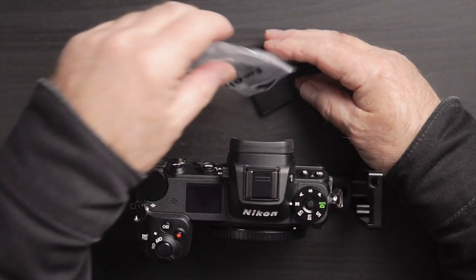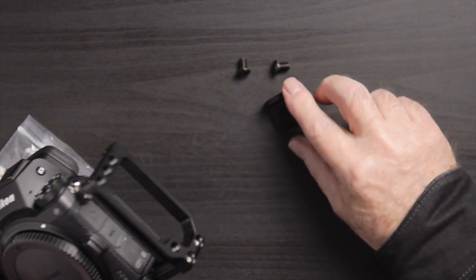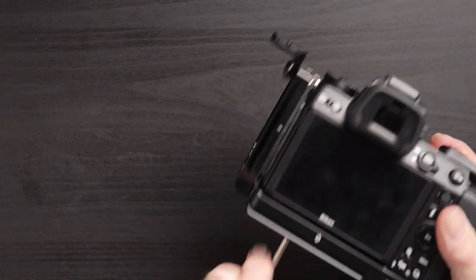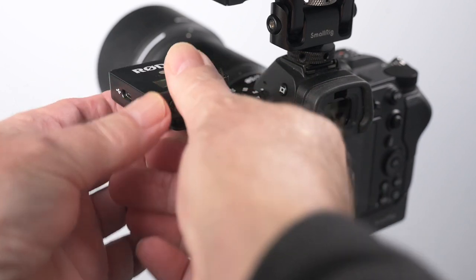One more little item that I picked up that SmallRig makes for this is an available cold shoe mount. So the cold shoe can be mounted right on here in whatever orientation you need. Now you have yourself a cold shoe mount for whatever components or extras you want to mount on there. Great little thought there.